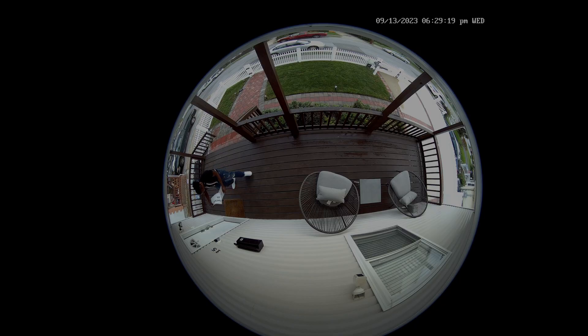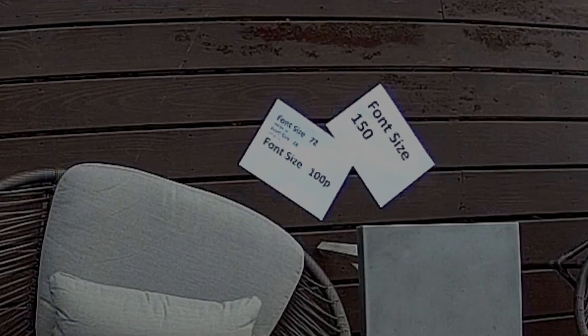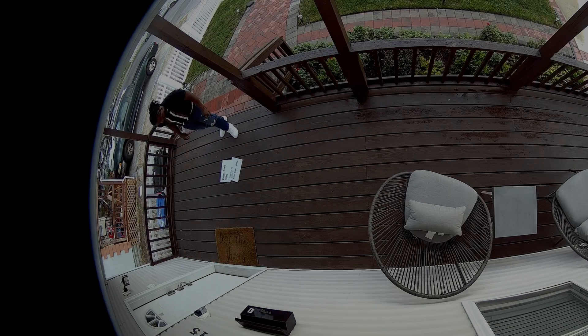I have a piece of paper placed directly under the camera with different font sizes ranging from 12 to 150. Unfortunately, all font sizes below 72 are completely unrecognizable. For perspective, the camera is mounted about 9 feet away from the paper. If I move the paper to where packages are usually dropped off, it becomes even more unrecognizable — you can only recognize the largest font sizes.